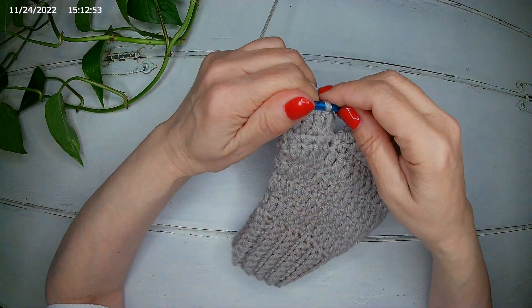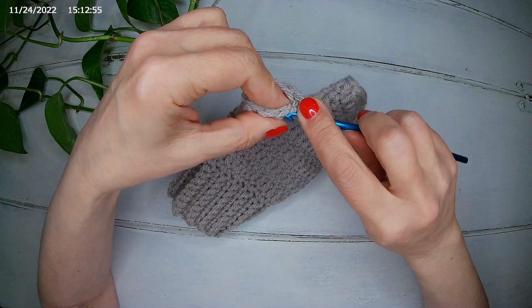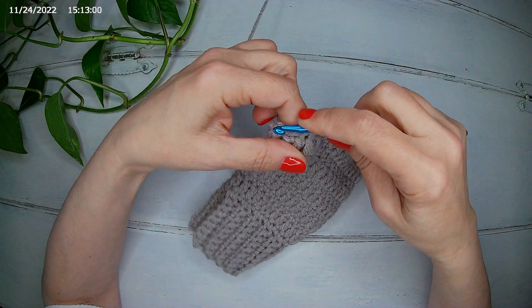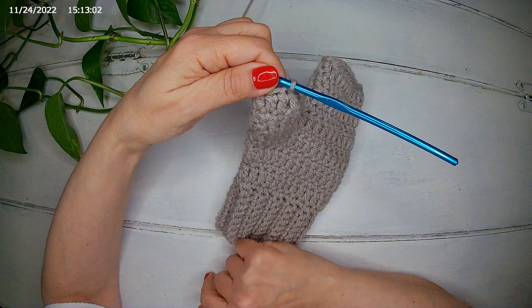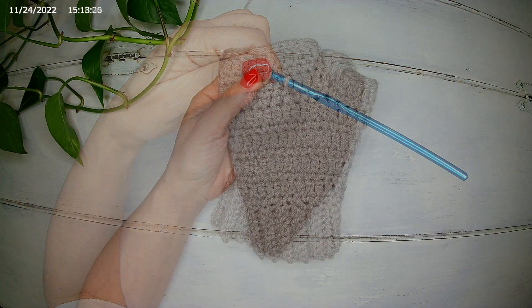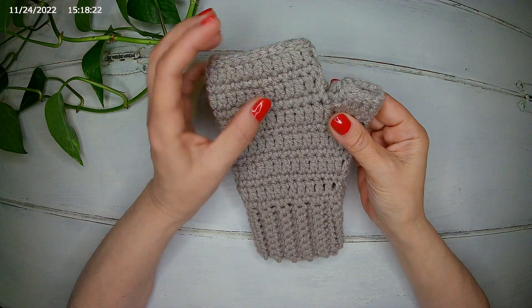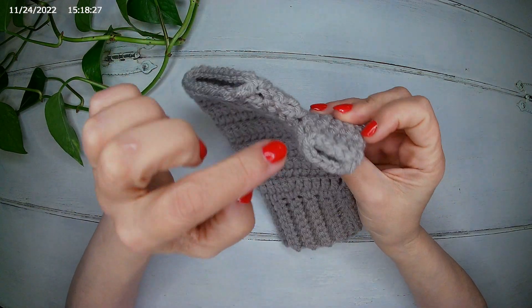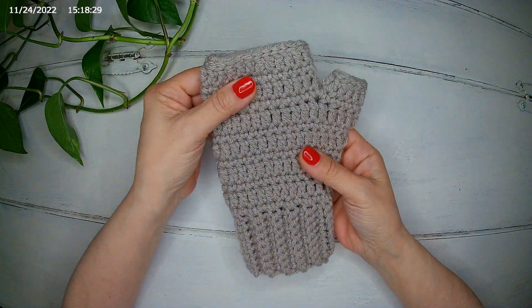Now we make a slip stitch all around the thumb. If you need more height, you can continue with the same pattern, alternating double crochet and single crochet until you reach the height you need. I'll finish my slip stitch round, then weave in the end.